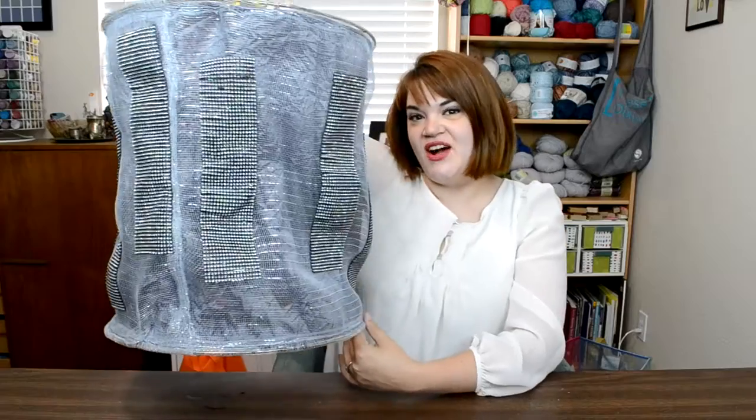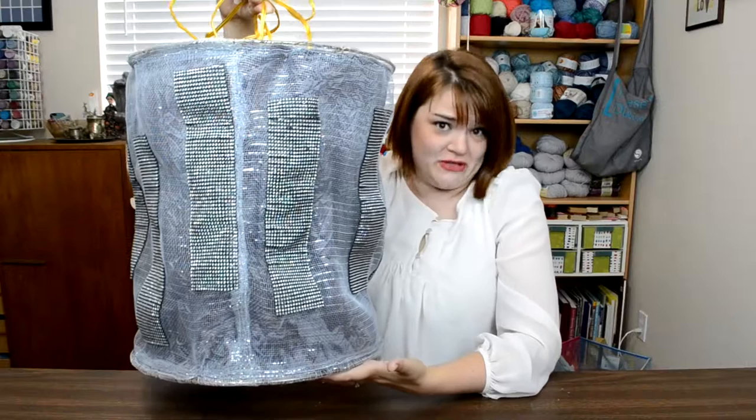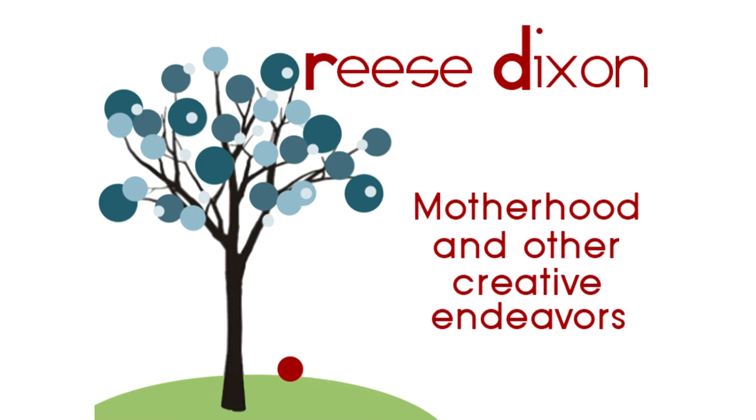Today on Rhys Dixon we are building this drum shade light fixture from scratch. Hi everybody, it's Teresa with RhysDixon.com and I am continuing work on my master bedroom makeover. Today I'm going to be making a light fixture from scratch. I've got more supplies from my friends at Derese, and so this is a project I initially created for them but with myself in mind.